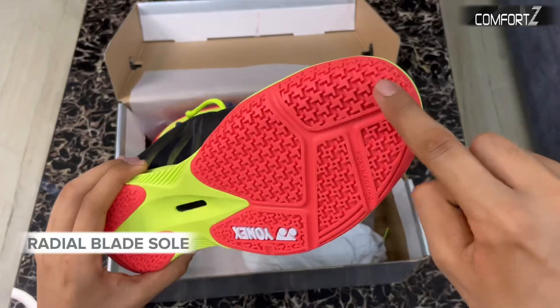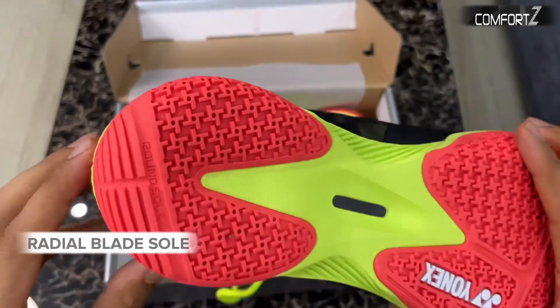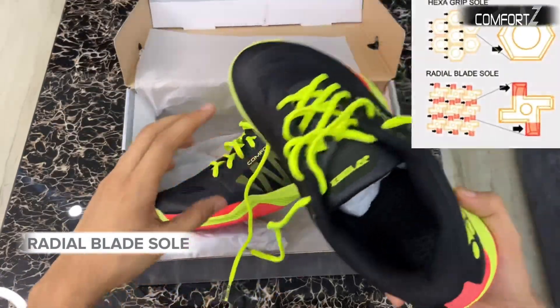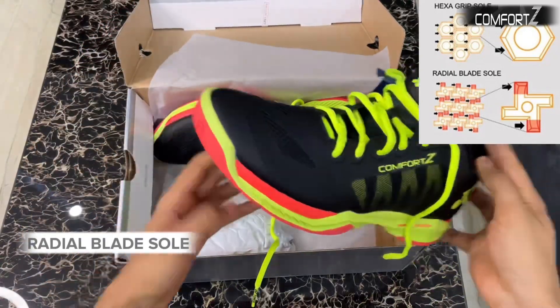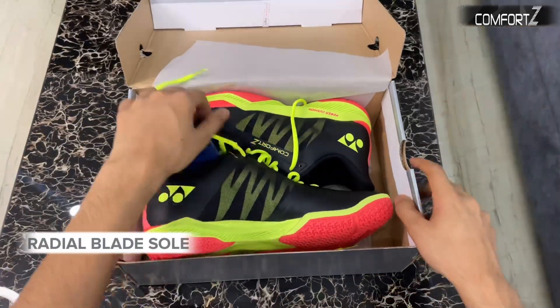The last and most recent technology used by Yonex is the radial blade sole. The radial blade sole was also used previously on the 65ZM3 edition. The weight of the shoes is dispersed and the grip is improved by approximately 3% compared to hexagrips, resulting in grip that supports quick dashes and sudden stops.